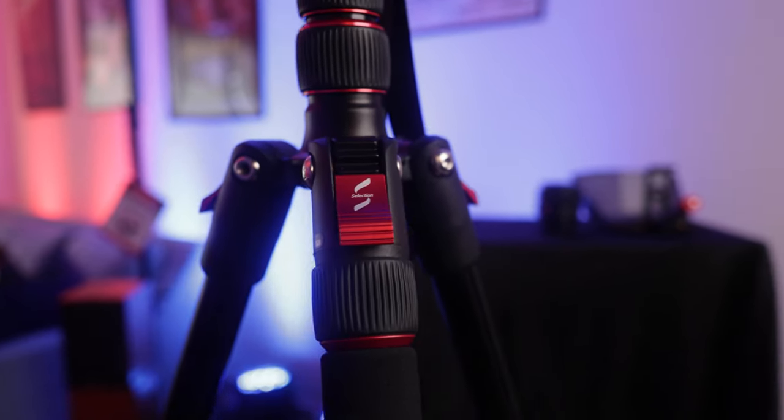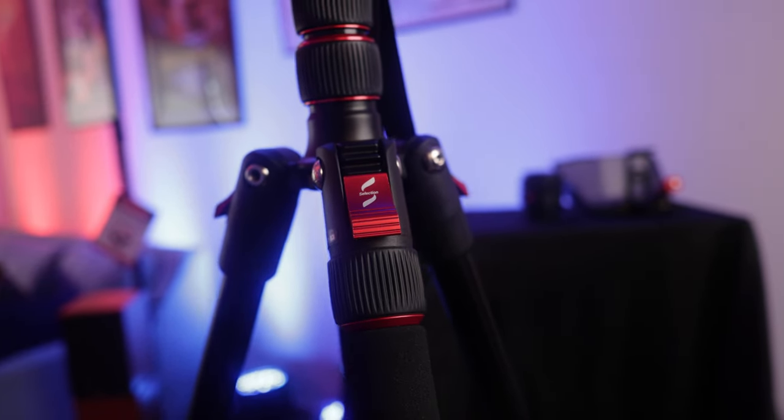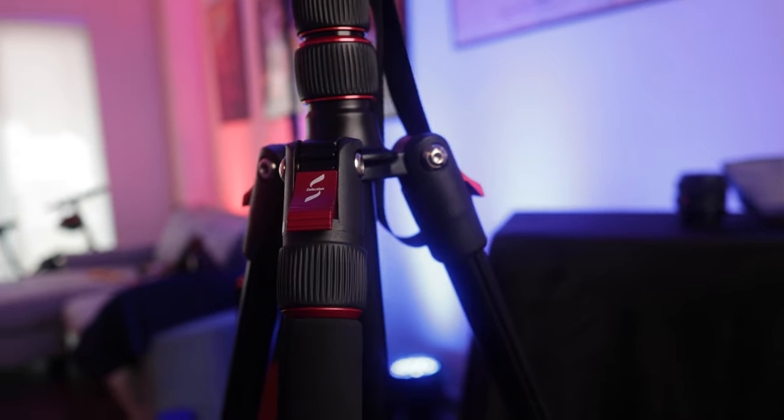Specifically, one thing — if you look at these red locking tabs on the top, having small tripods with these locking tabs means you know that your tripod is secure and it's not going to move anywhere once you set it up. That was a big plus for SmallRig.